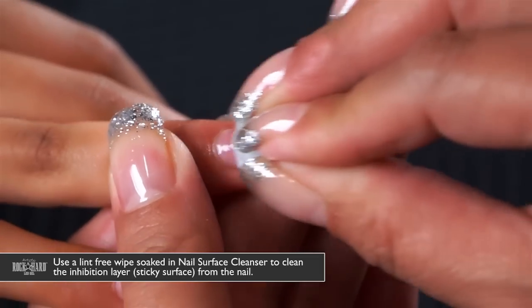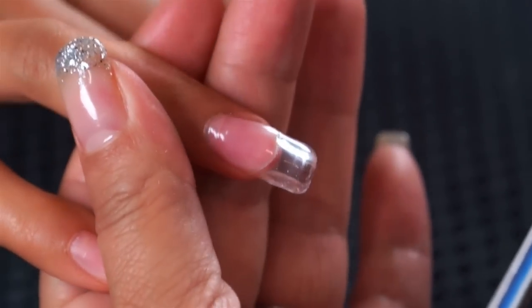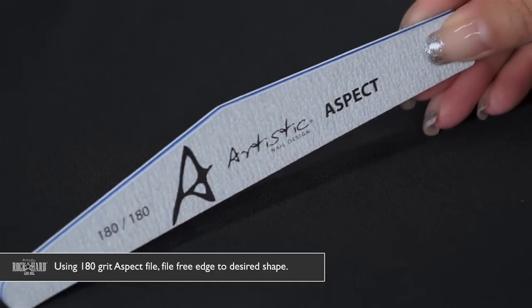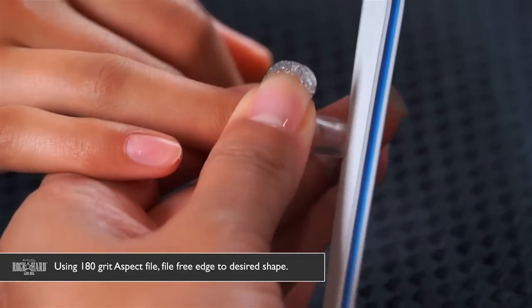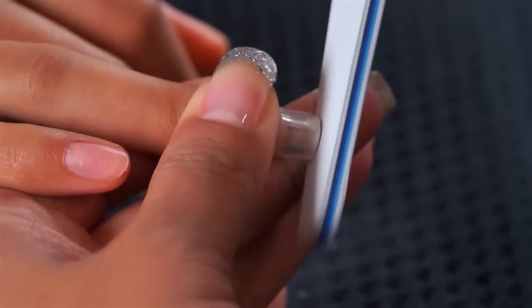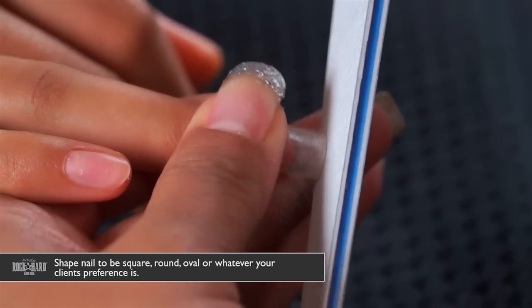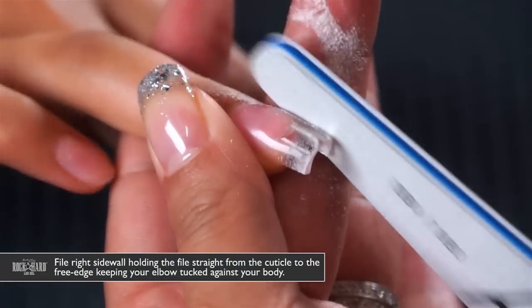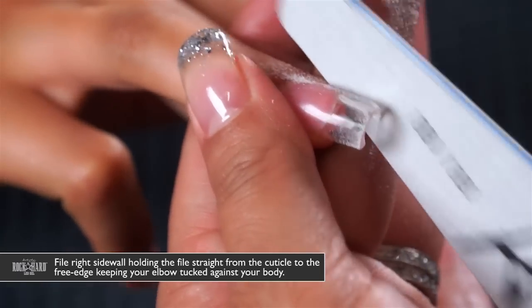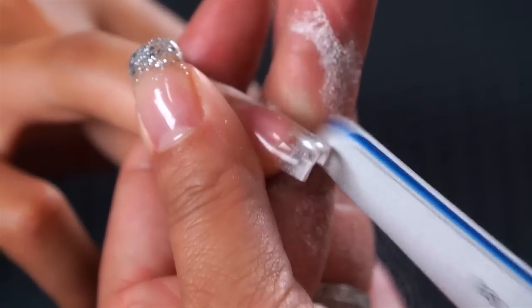When filing an LED gel, never use a file any heavier than 180 grit. The first step in the filing method is filing the free edge — shape this to be square, round, or oval, whatever your client's preference. The second step is your sidewalls: file straight out from the side so it looks like the extension grew off of the natural nail.